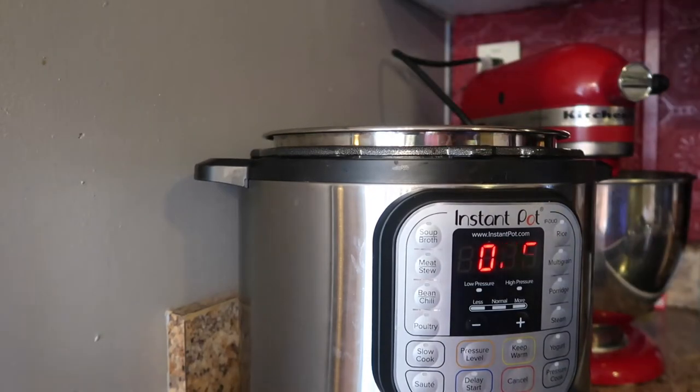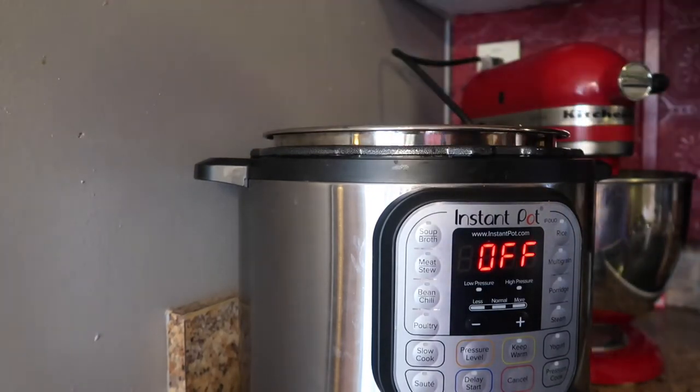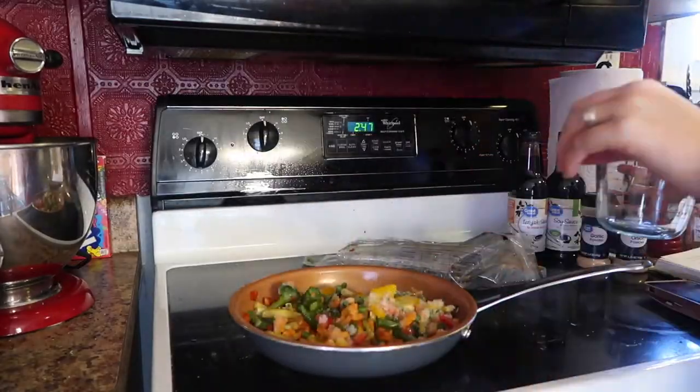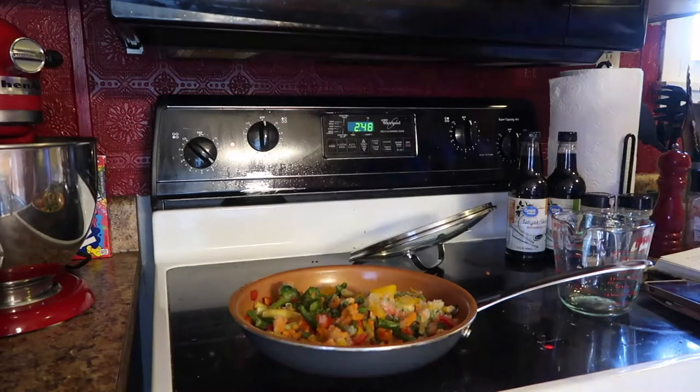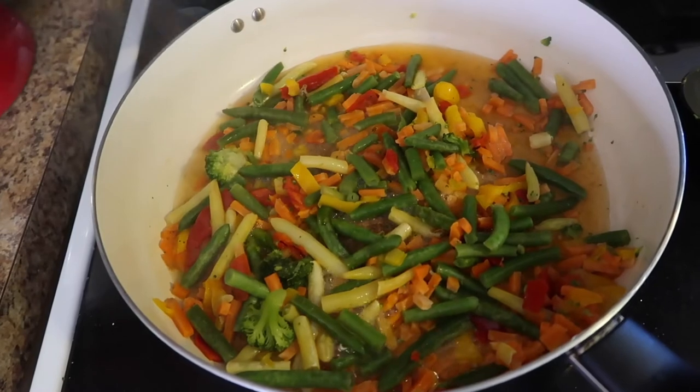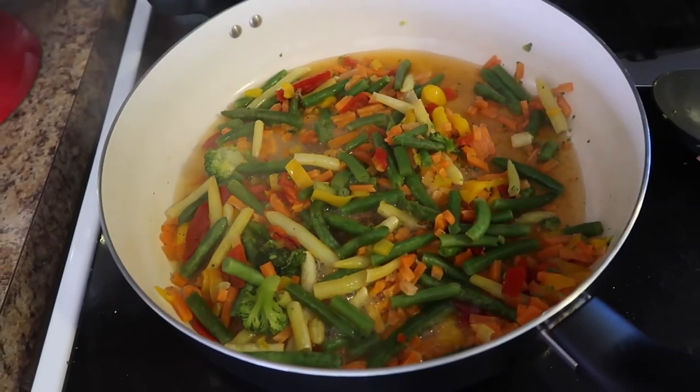Now I'm going to rinse and drain the rice, stick that in the instant pot with one cup of water, add salt and pepper, and cook it at high pressure for three minutes. Then I'm putting my veggies in the skillet with a quarter cup of water. Bring the water to a simmer over medium heat, then cover and cook.